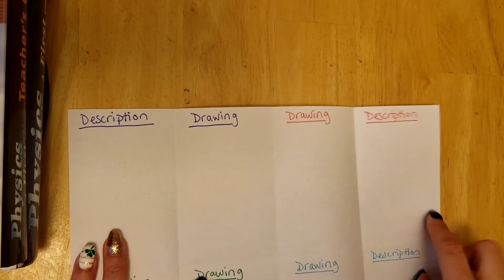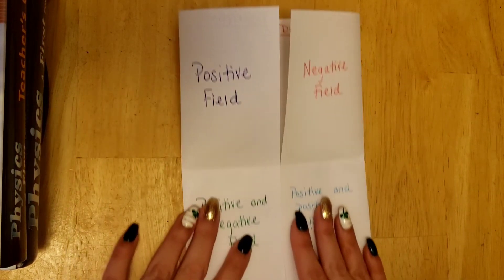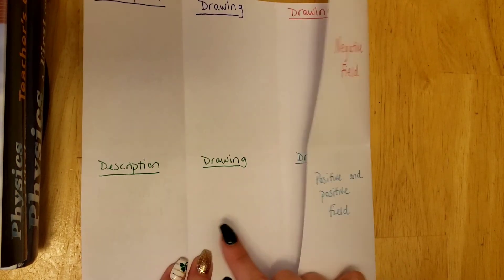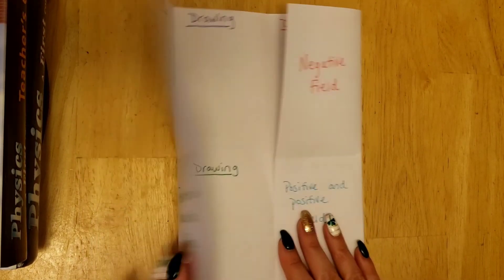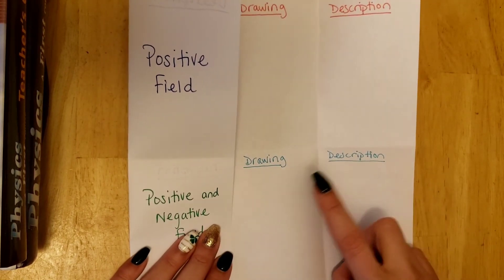Negative field is in red, and inside the drawing and description will be in red. Same thing for the bottom — the positive and negative in green with a description and drawing, and a positive and positive in light blue with a description and drawing.